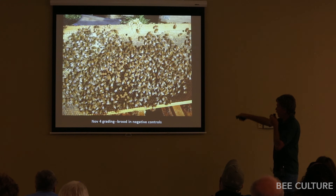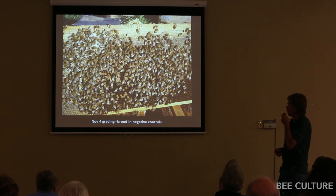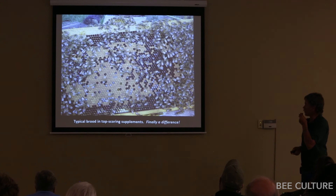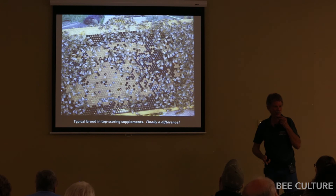By November when we graded, this is what the brood looked like in the negative control group — the brood was shot, no young larvae, no eggs. That colony was going into winter in really bad shape. Compare that to one of the better pollen subs — big patch of brood, lots of young larvae, lots of jelly in those larvae. That colony is going into winter in really good shape with young bees about to hatch as your winter bees.